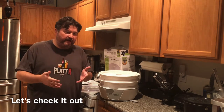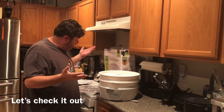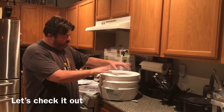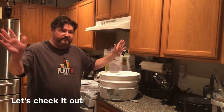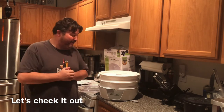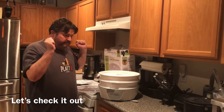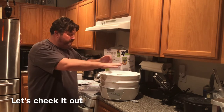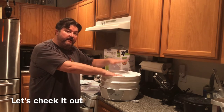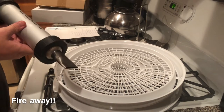Unlike some dehydrators that go lower — like 125 degrees for dehydrating fruit — this comes with just one standard setting. That said, it hits the temperature we need for jerky, especially ground meats where you want to hit 160–165 degrees. No on/off switch — just plug in and forget it. That's a quick overview of the dehydrator. Let's come back when our marinade is done and lay out the jerky on the trays.